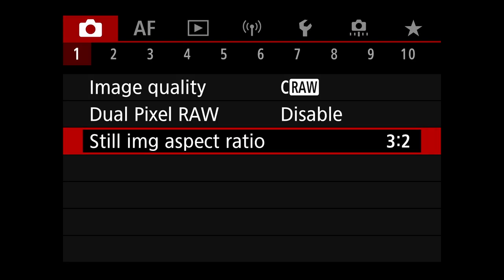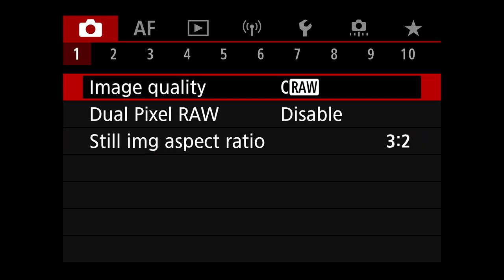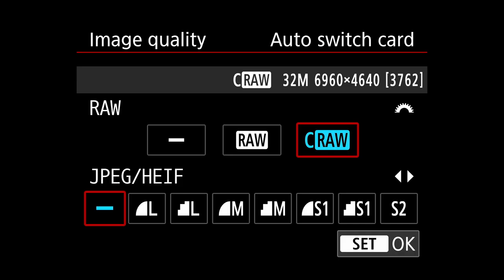Going into the first menu — the shoot menu, tab number one — image quality is set to C-RAW. I shoot C-RAW. That's all I shoot. I don't shoot a RAW and a JPEG, just C-RAW. And I'm going to show you something that people get confused about here.